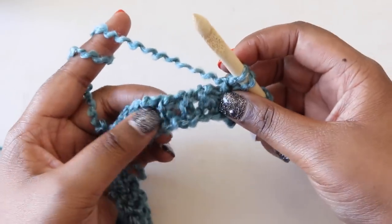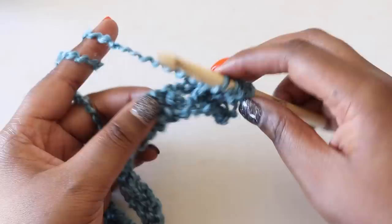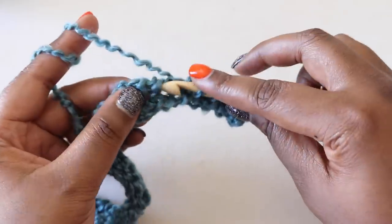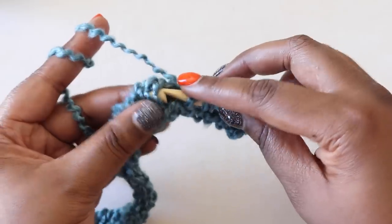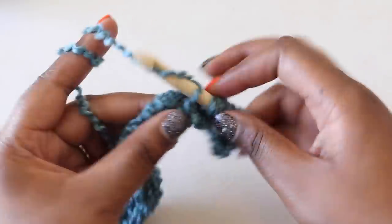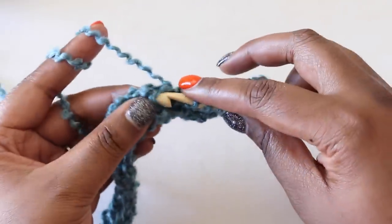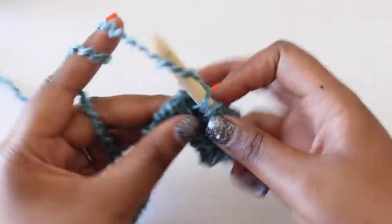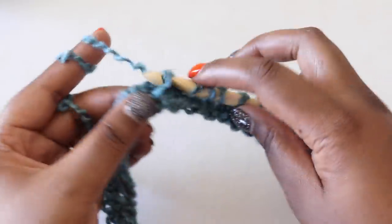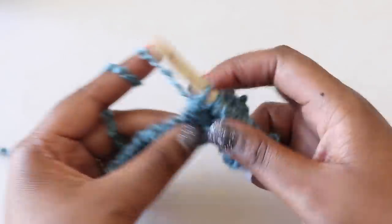We'll Tunisian simple stitch each of the next 21 stitches. Insert behind the vertical bar, yarn over, and pull up a loop — repeat that for all 21 stitches. One thing to keep in mind: make sure you keep your yarn very loose as you work. When working with this yarn, if you pull the yarn too tight, it becomes incredibly difficult to find the front vertical bars to work your stitches into, and it'll make your scarf very stiff. Keep the yarn loose by working slowly and allowing the yarn to glide over your fingers.